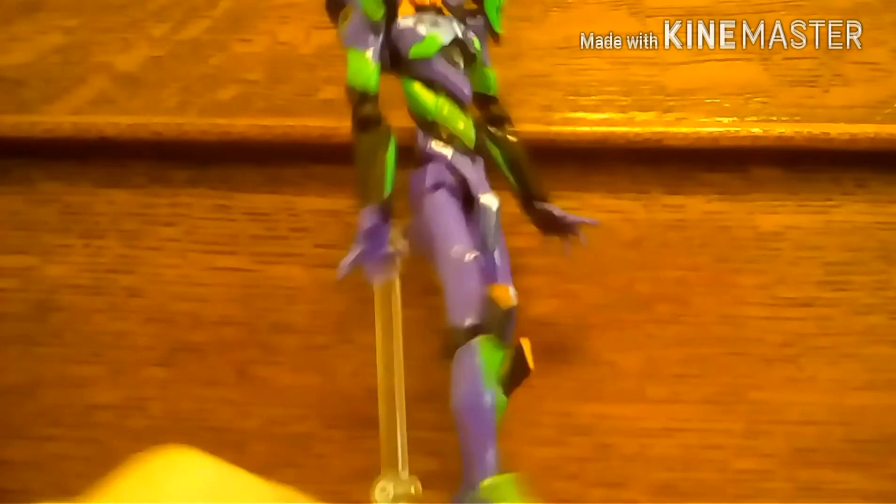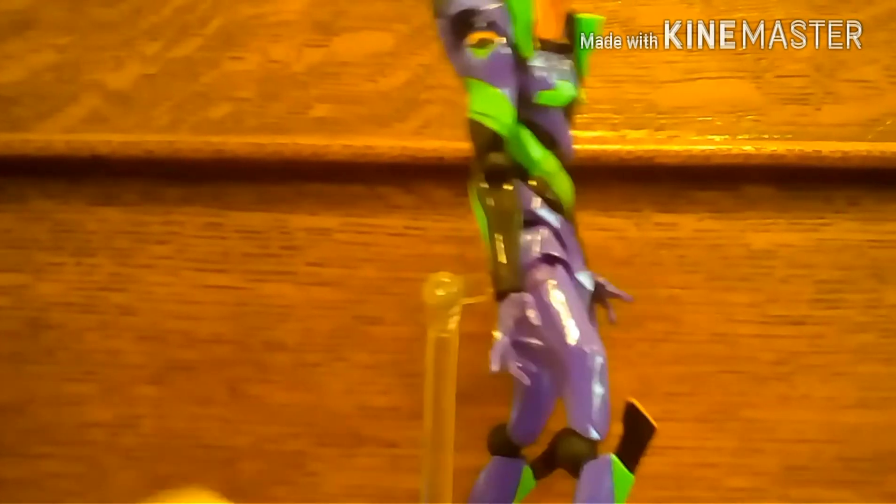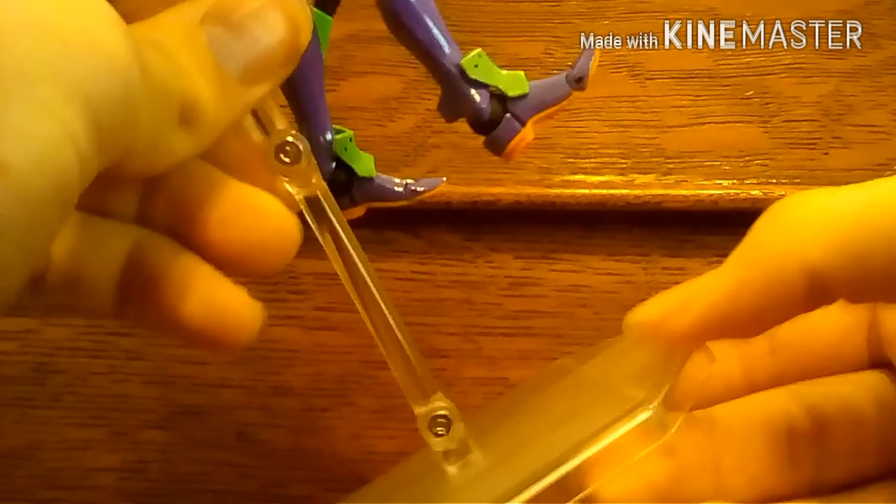The stand can also plug into the EVA itself via a plug in the back, and it holds on very securely. This is great for jumping poses or dynamic poses. The stand is not made of revo-tech joints — the older ones were and they'd break. This is a good sturdy stand that can bend in multiple places and rotate at the base.